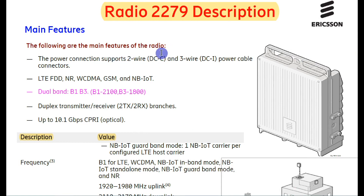The following are the main features of the radio. It supports two-wire DC power, meaning a power cable, and it supports DC power at minus 48V. Radio 2279 supports LTE, NR, WCDMA, GSM, and NB-IoT — that is 4G, New Radio, 3G, 2G, and NB-IoT (Narrowband Internet of Things), which is upcoming technology.